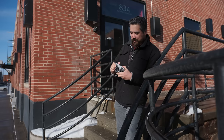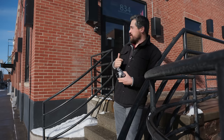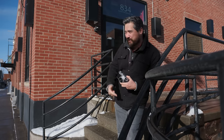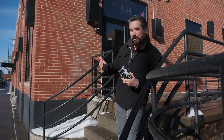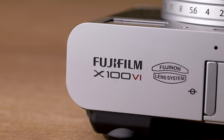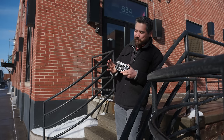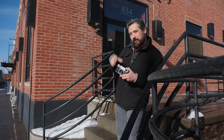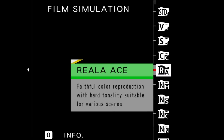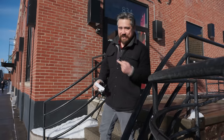One thing to address right off the top: the Fujifilm X100 naming conventions have gotten a little crazy. The first version was the X100, then X100S for second, X100T for third, X100F for fourth, then V for Roman numeral 5, and now we're back to VI, Roman numeral 6 — though everybody called the previous one the X100V. Also, this is a pre-production camera, so we won't be doing any raw processing today, but I get to focus on the Fujifilm color simulation modes, especially the brand new Reala Ace. Let's get to the photos.